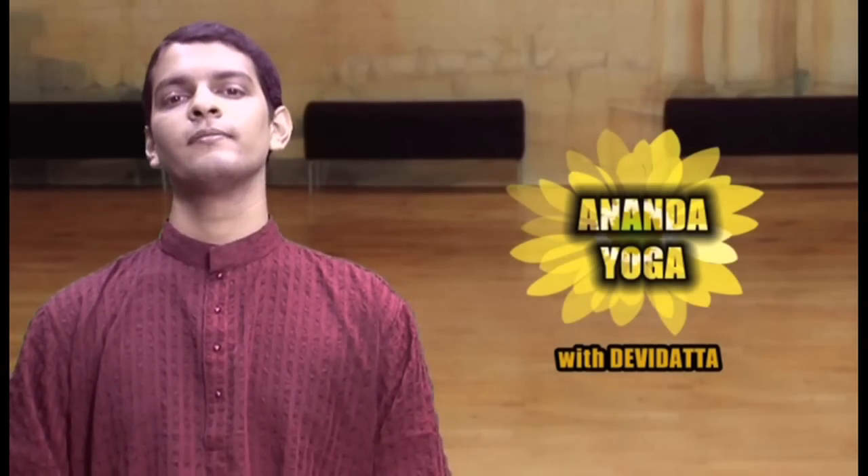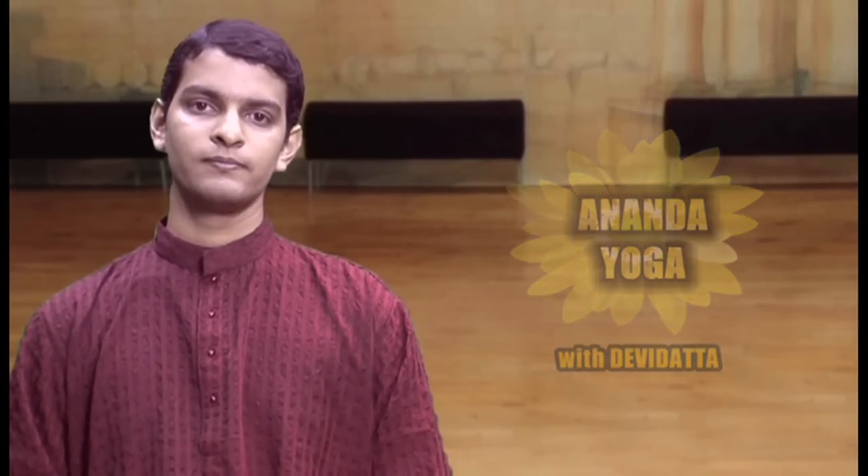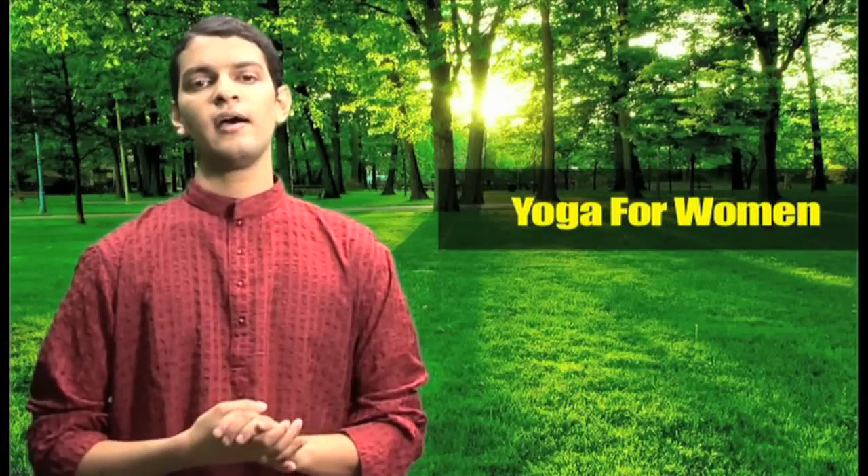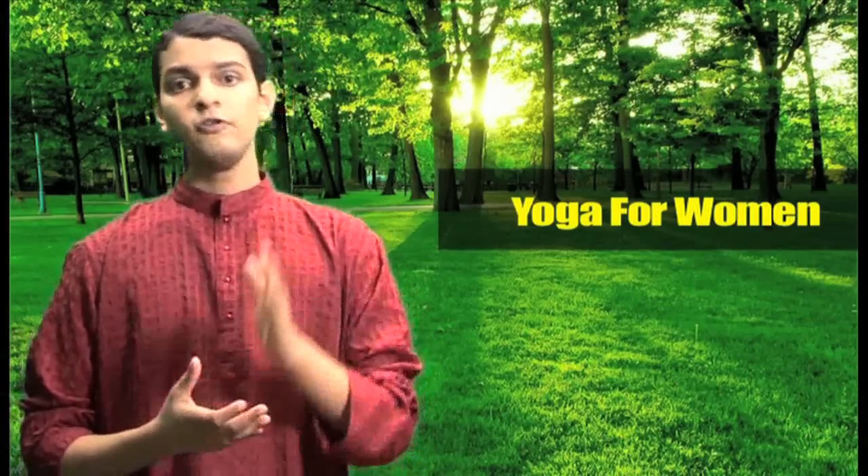Namaskar, I am Devi Dutt and welcome to Anand Yoga — Yoga for Women. In this course I am showing you asanas specially for women in menopause state, or having menstrual pain, or having irregular or absent periods. If you are currently having menstrual periods then please don't do standing asanas or inverted positions. If you don't suffer from any of these problems then please check out the poses from general yoga level 1, level 2 and level 3.